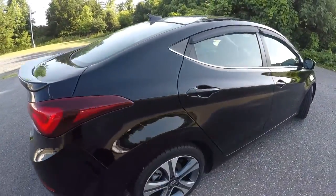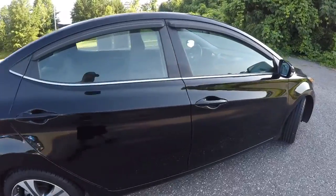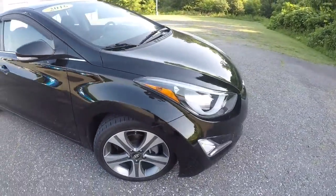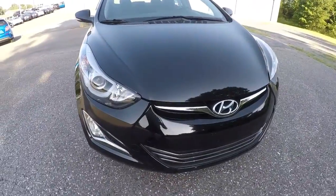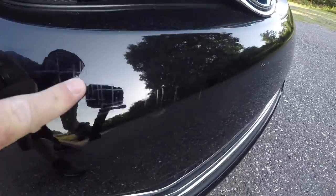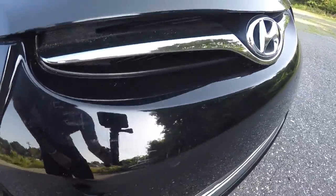It does have the rear backup camera. Making our way down the passenger side here — everything looks really good. The only thing I saw on the exterior was a few scratches right here on the front bumper, but they've been painted over. It's really minor, hard to notice.